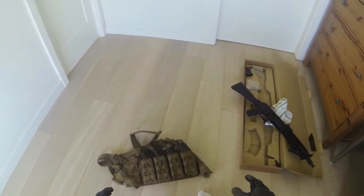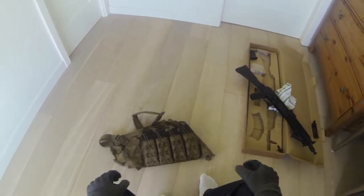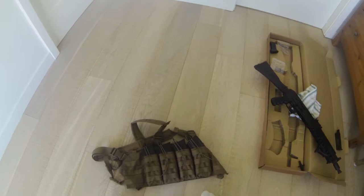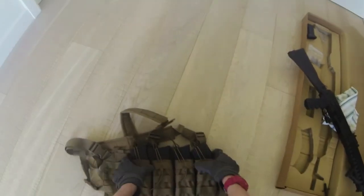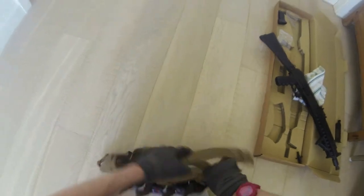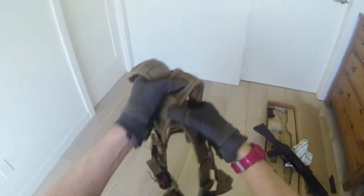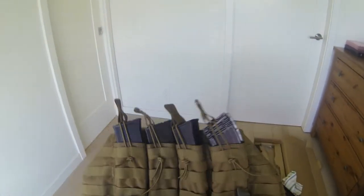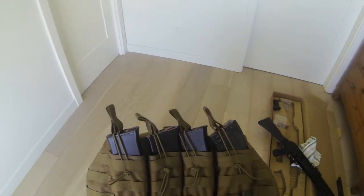Hi guys. I thought I'd do a quick overview of my chest rig for the AK. It's pretty light — just a cross-strapped chest rig. It comes with four mag pouches on the front with bungee cord. It's pretty simple.